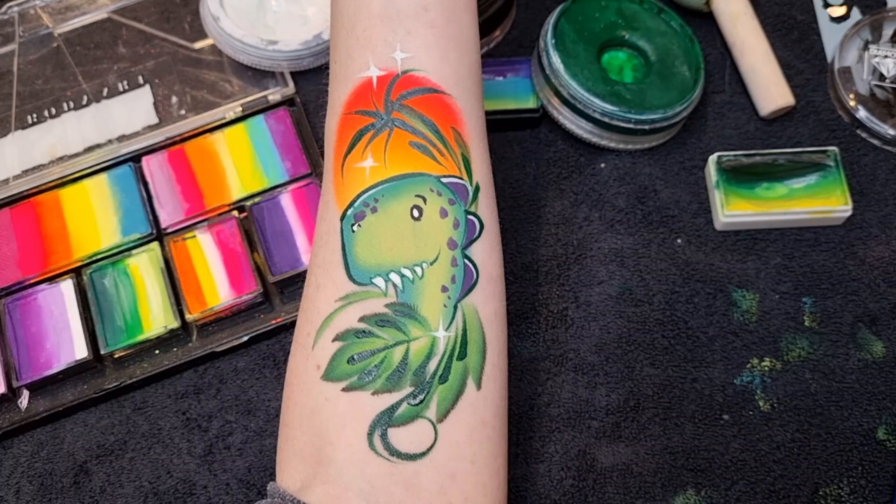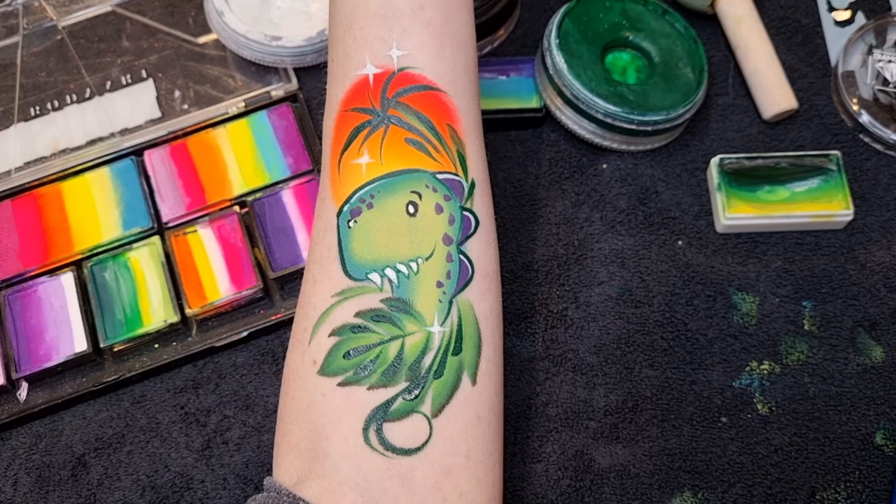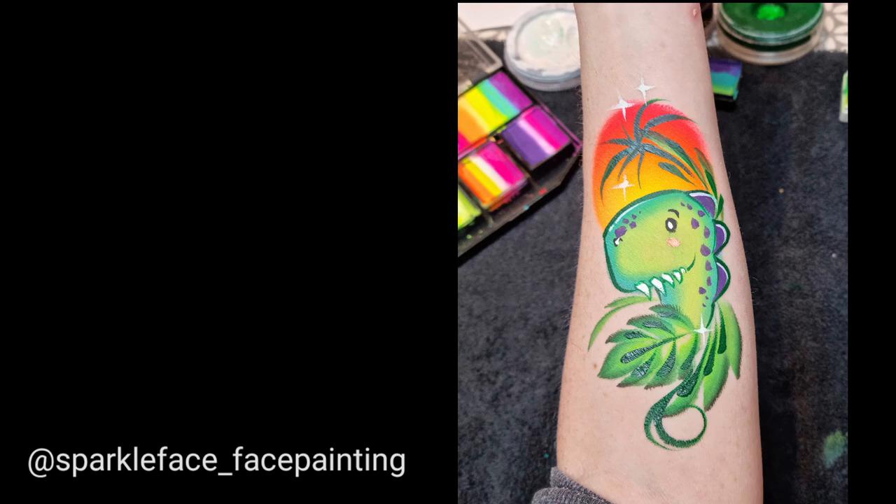And that's this dinosaur done! I hope you enjoyed this tutorial today. Check out my Instagram page for more arm painting at sparkle_face_painting, and don't forget to check out Facepaint Forum Shop for all these supplies and much more. Thank you for watching — goodbye!